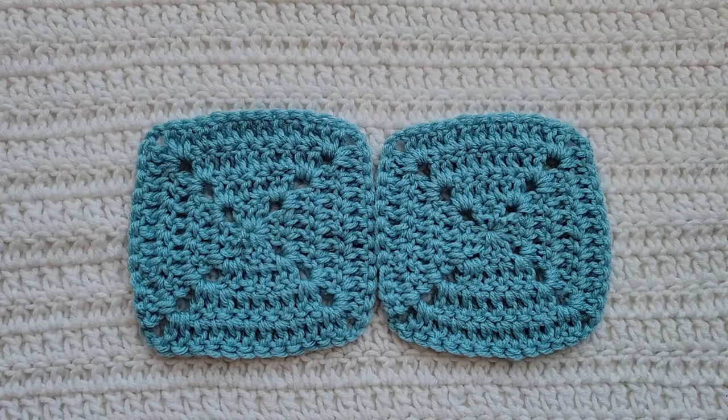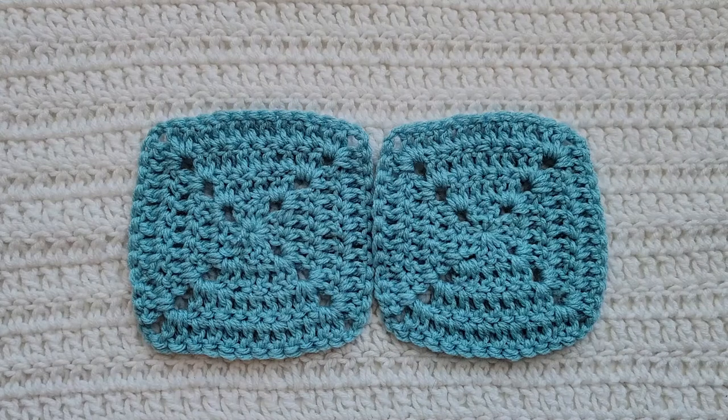For this tutorial you will need to know how to make a slipknot, how to work in the front loops, and how to work in the back loops. I have videos on all of those and I will have them listed down below. My two example squares are solid granny squares — I have a video on how to make them and I will have that also listed down below.